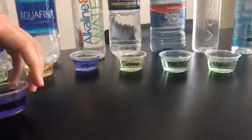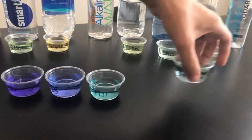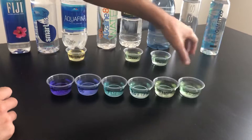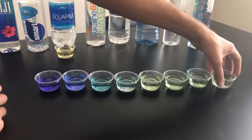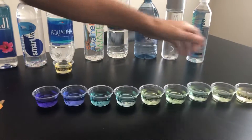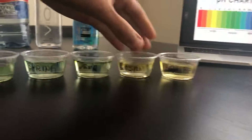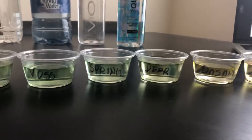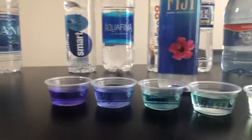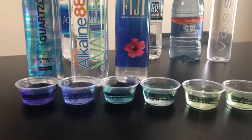So what's our winner? Quartz is number one, Alkaline 88 is number two, Fiji is number three, and our home filter is number four. Smart Water is five. Aquafina actually scores poorly — if you're going to a store and want alkaline water, they'll usually have Fiji or Alkaline 88, which are great. And if you can find Quartz, that would be the best one. Thank you for watching!